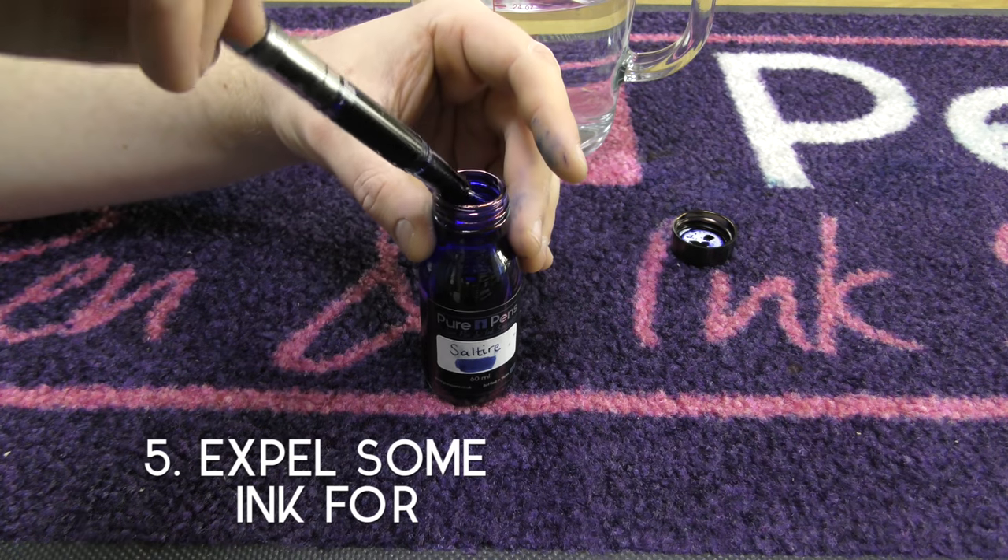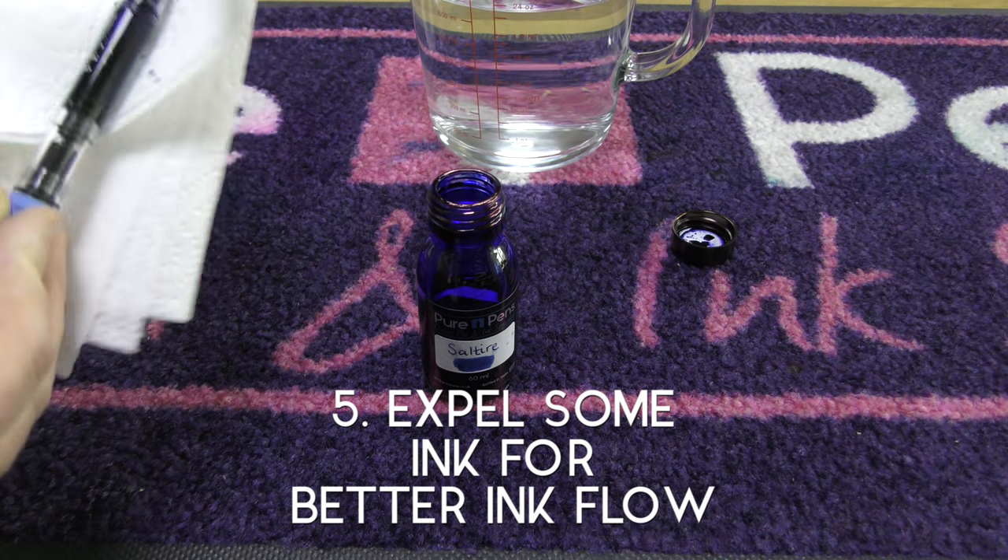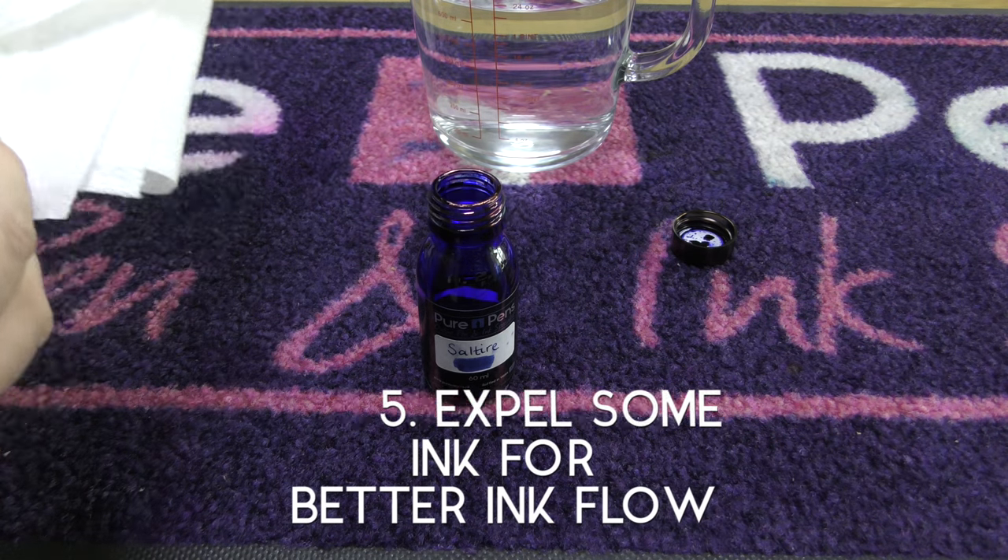As slowly as you draw up ink when you're filling your pen, just expelling a couple of drops can really improve your ink flow and prevent any skipping.